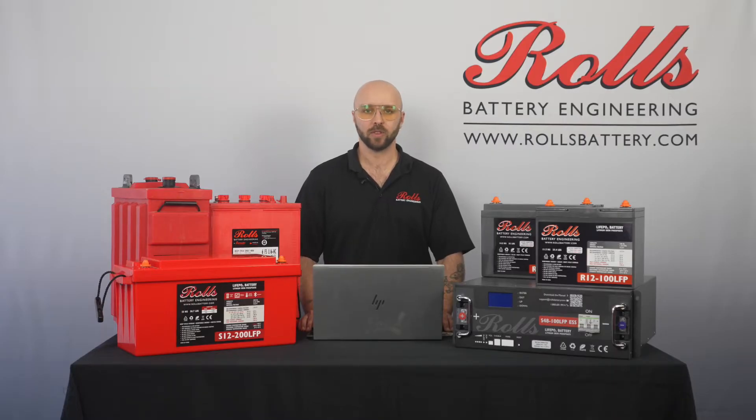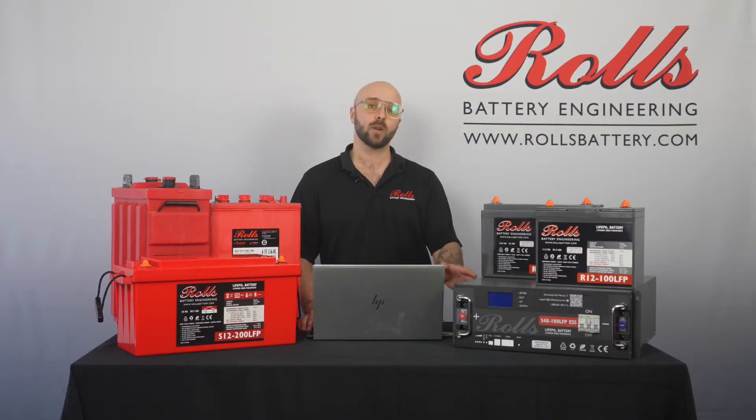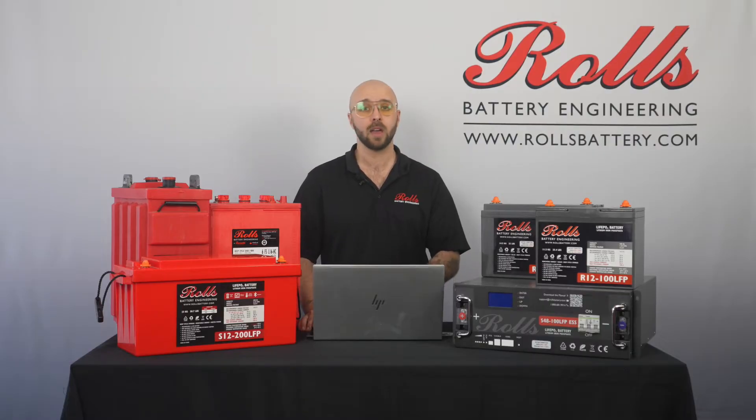Hey there, this is Jordan from Rolls Battery. Today we're going to be discussing how to use the Rolls LFP desktop software to connect to a Rolls S48100 LFP ESS battery over RS485 and read its parameters and settings.